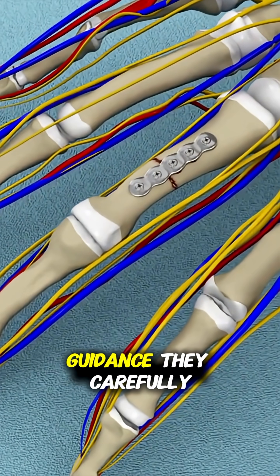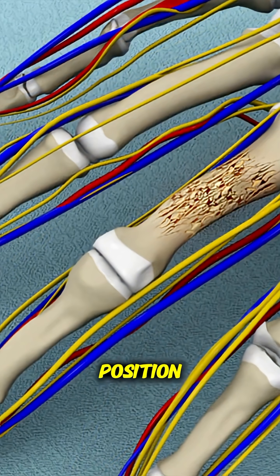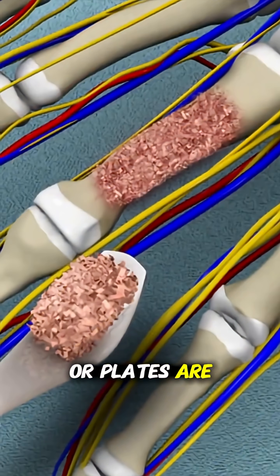Using X-ray guidance, they carefully realign the fractured pieces to their correct position. To hold the bone fragments together while they heal, tiny pins, screws, or plates are inserted.